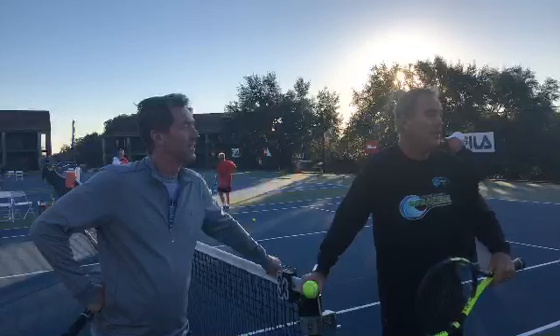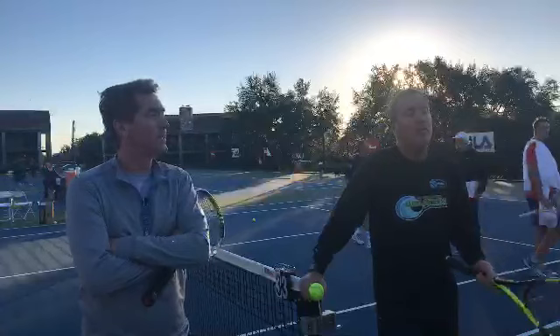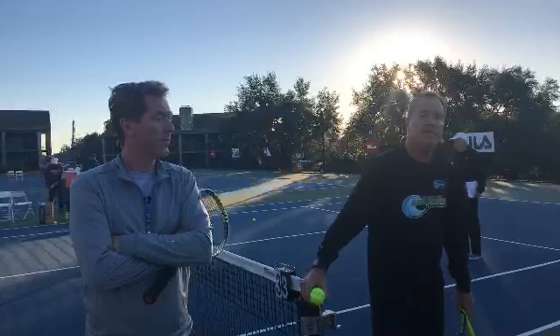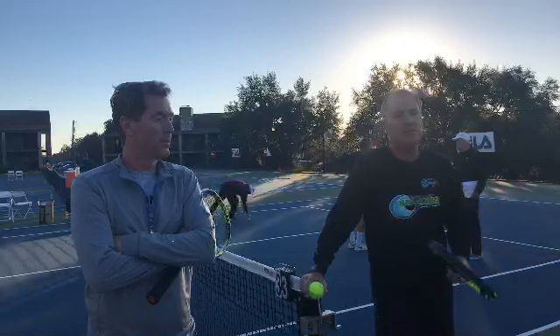I remember one time at Key Biscayne, Sampras tried to take Andy Roddick's serve early, and Roddick hit a hard one and hit him in the nuts. So you don't want to take the serve too early on a hard serve. You can back up and get to the point where you get a good hit, and then you take a shorter backswing, especially on the first serve. My mindset on the first serve was a shorter backswing, exaggerated finish.